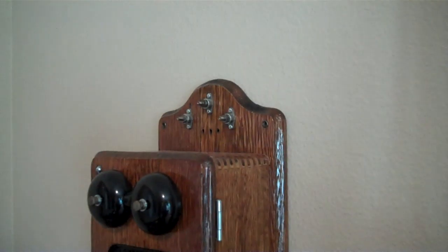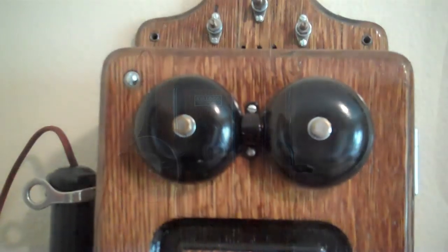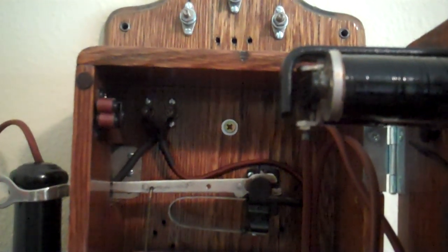It works very well and it actually gets some use out of it. On the inside of the phone, I made it where I can easily open the door so I can place those calls. I got the reproduction badges on eBay.